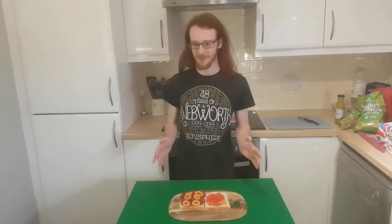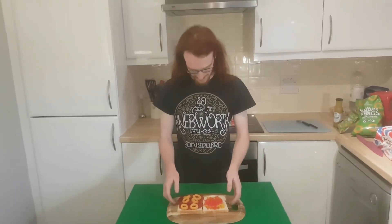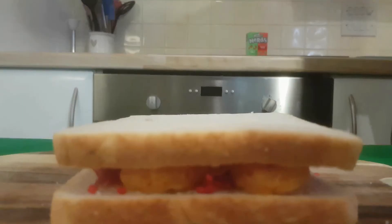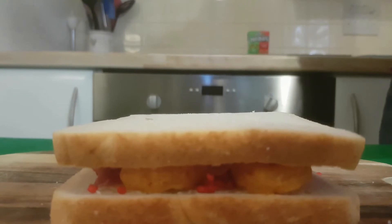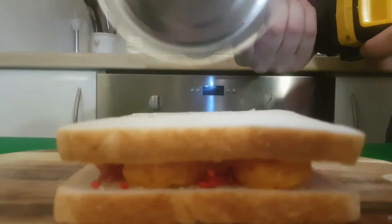Now all that's left to do is assemble your sandwich. Nailed it. Then all that's left to do is cut your sandwich. As always, remember to use the correct tool to prevent damage or injury.